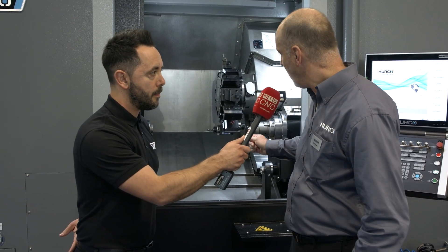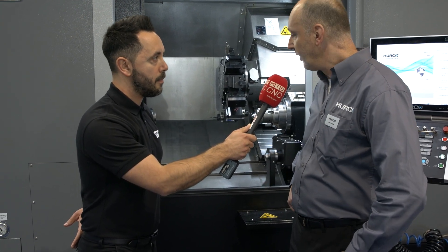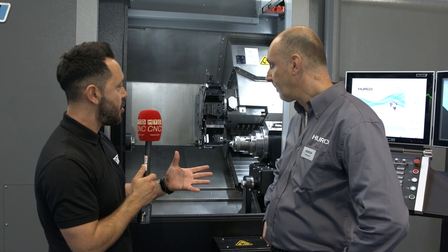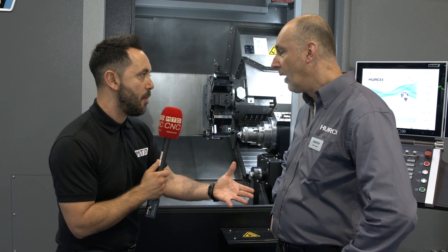Yeah, okay. It's a Y-axis sub-spindle lathe. We've always had driven tool lathes and two-axis lathes, but this is the next sort of step up really. And what was this driven by? How did this come about? Well, I suppose it's just the next level. Customers have been asking for it for quite a long time and we've eventually been able to bring it to market.